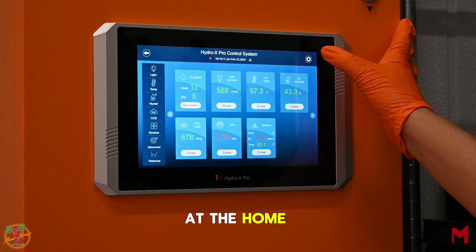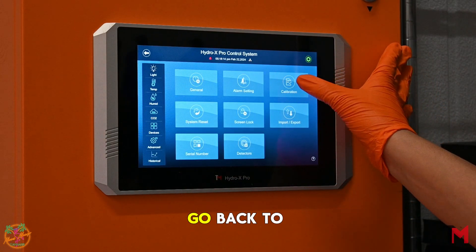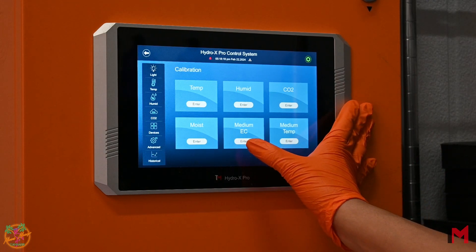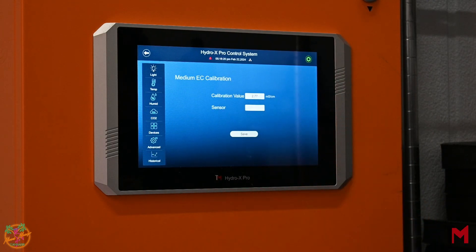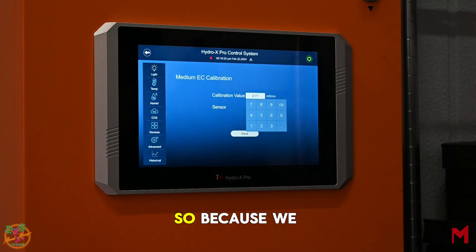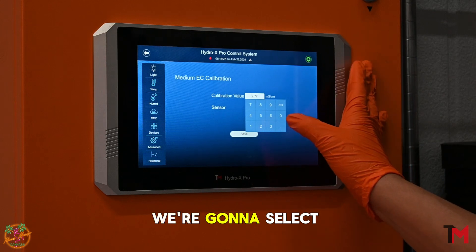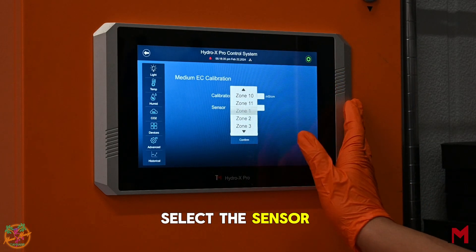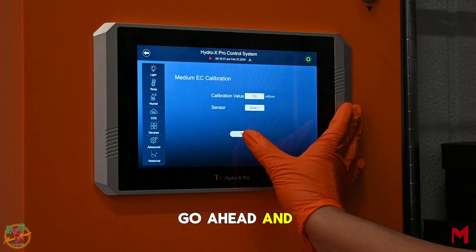Once you're back at the home screen, go ahead and select that icon again. Go back to Calibration. This time we're going to calibrate the EC. Take your calibration value of what you soaked your medium in. Because we did a 3.0 EC, we're going to select 3.0 EC. Select the sensor that you designated and go ahead and hit Save.